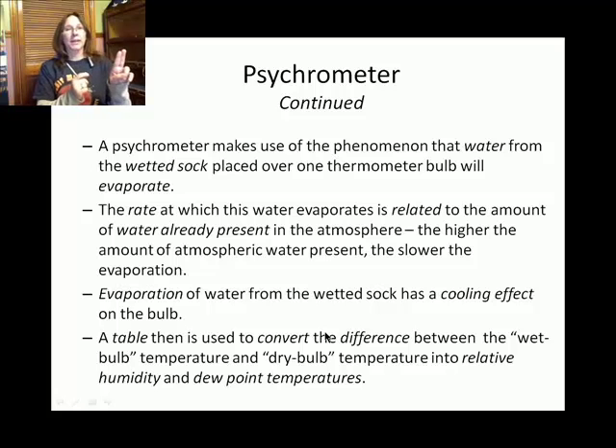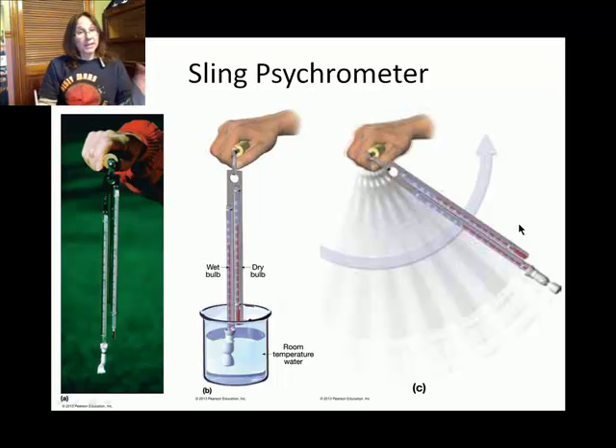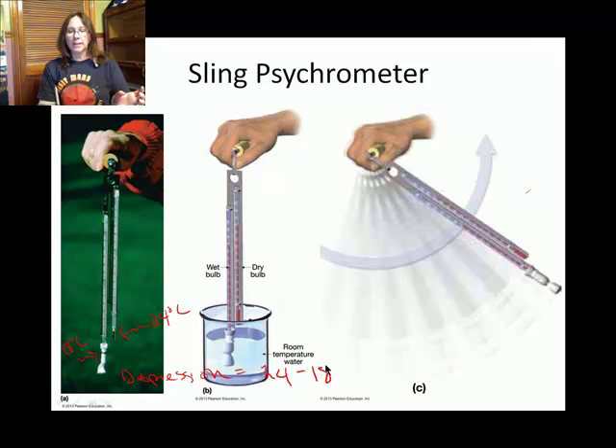The two tables I'll show you look at the difference between the dry bulb temperature and the depressed wet bulb temperature. With a group of students, the dry bulb temperature was 24 degrees Celsius and the wet bulb temperature was depressed to about 18 degrees Celsius. So the depression equals 24 minus 18, which is 6 degrees Celsius.